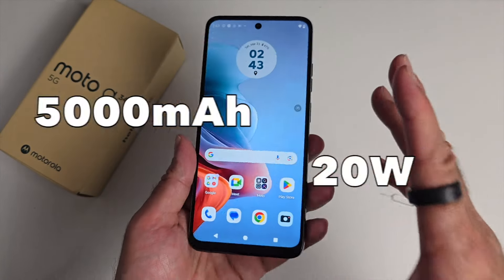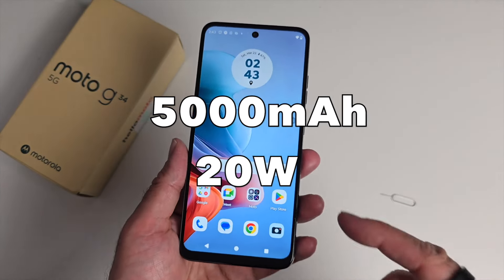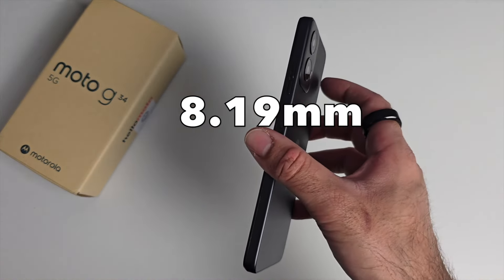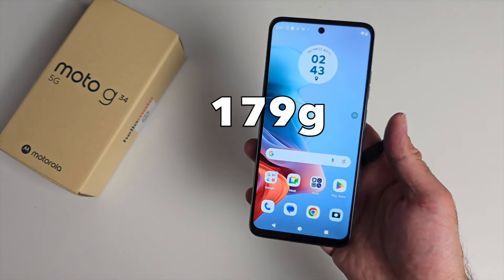The phone has a 5000mAh battery and supports 20 watt fast charging. It also manages to be quite slim and light at 8.19 millimeters in thickness and weighing 179 grams.